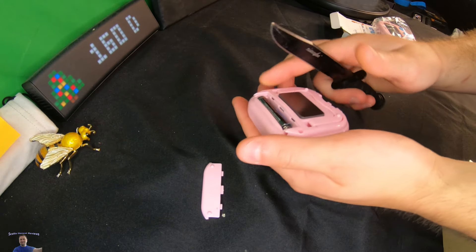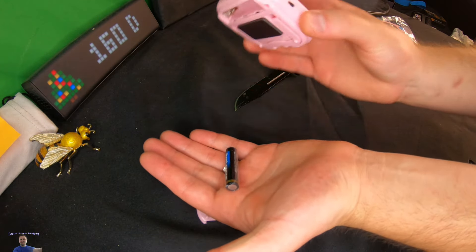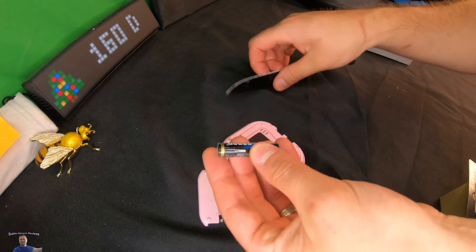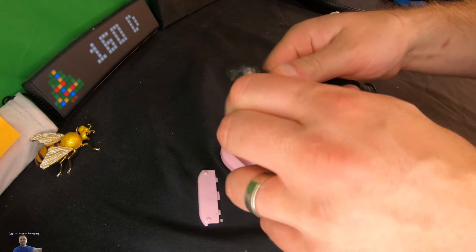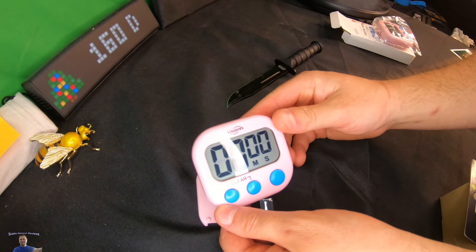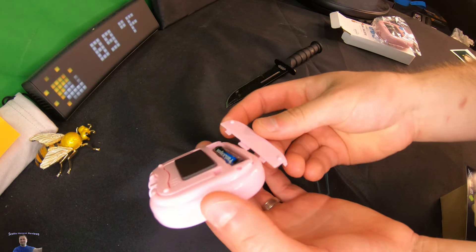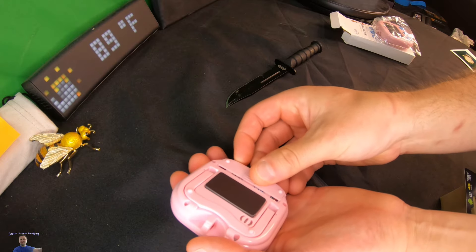They supply a battery but it has a plastic tab on it, so you'll want to pop that out. You can hit it against your palm or use a knife or something. Take that plastic off, drop the battery back in, and you're good to go.